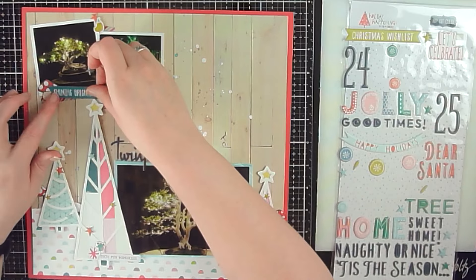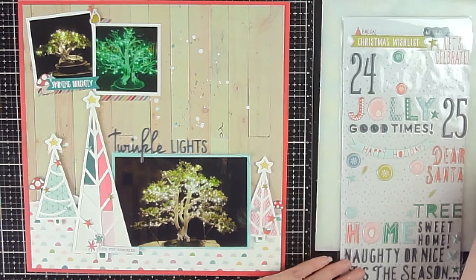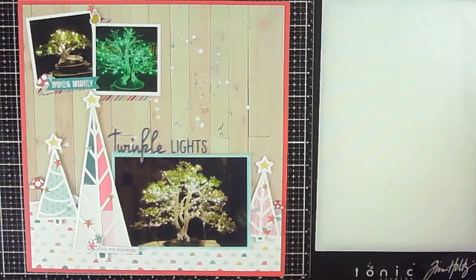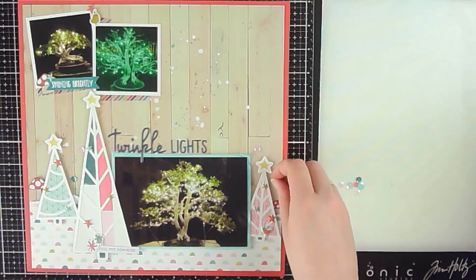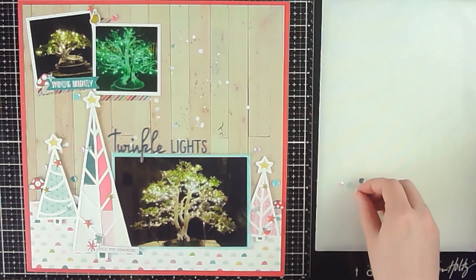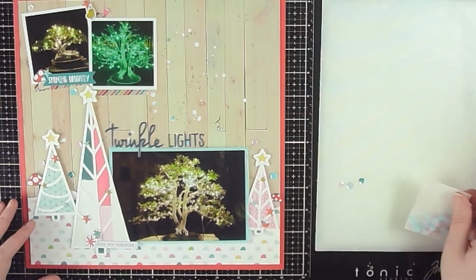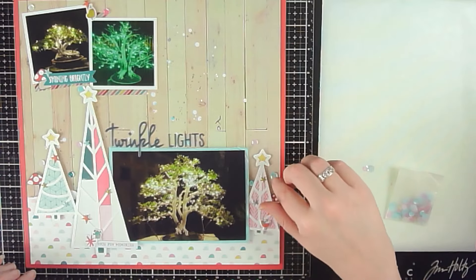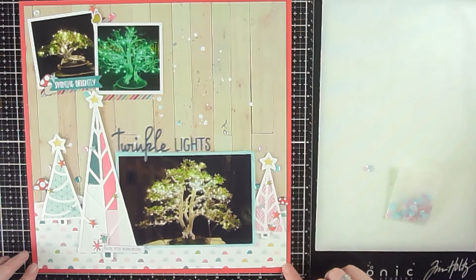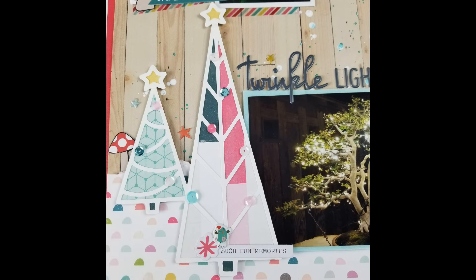I'm keeping the top cluster of embellishments pretty simple. I'm going to come back and add some sequins, and basically once I add the sequins that is pretty much going to finish up this layout. I'll have the still photos here coming up at the end. Please remember I have all of the links for everyone playing along in the description box below. If you are new to my channel, big welcome — I hope you're enjoying this hop. Be sure to hop around and check out everyone's layouts. Here are the still photos, and I will catch you on the next one — have a great day, everybody, bye!